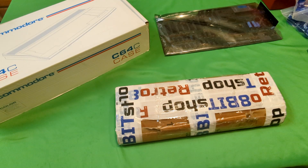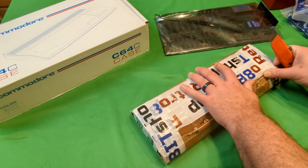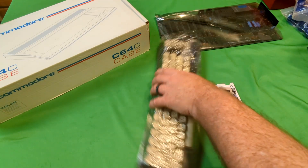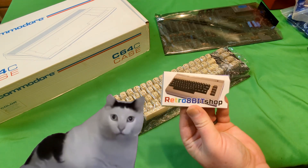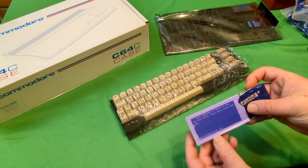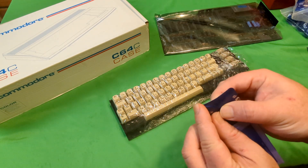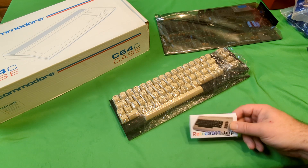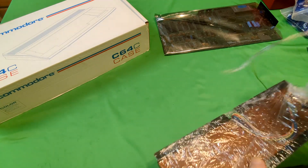First off, we got a new keyboard from Retro 8-Bit Shop on Etsy. Let's see what we got in there. So we got the keyboard that's wrapped in plastic wrap, and there's some — it looks like gum in there from the Retro 8-Bit Shop on Etsy, so that's pretty cool. It's like a spicy minty kind of thing. Nice, good job.